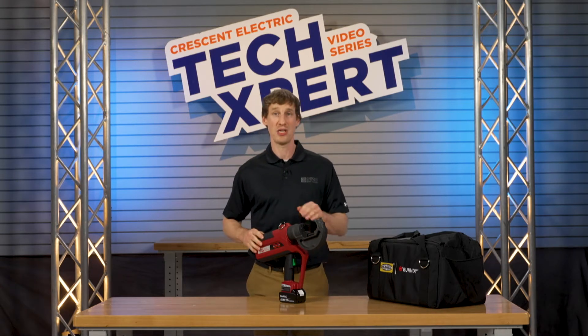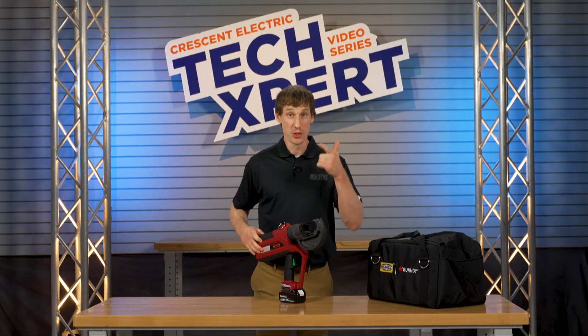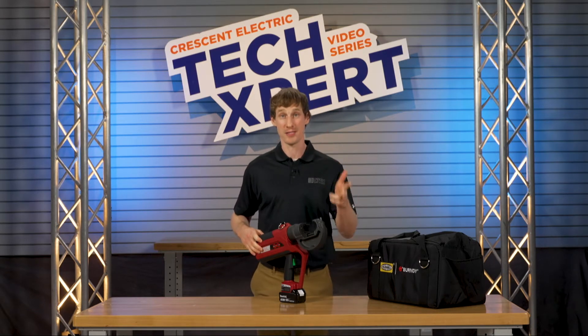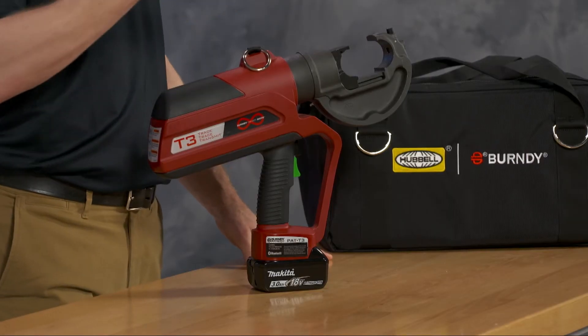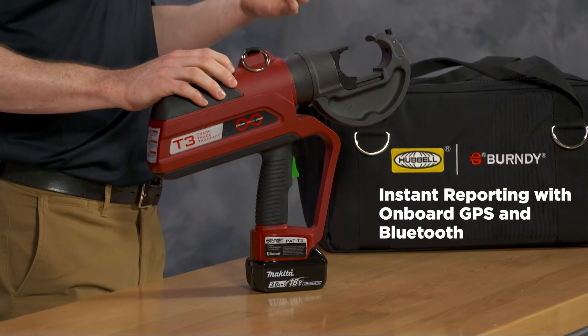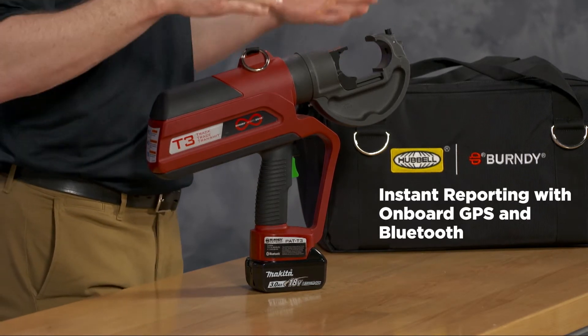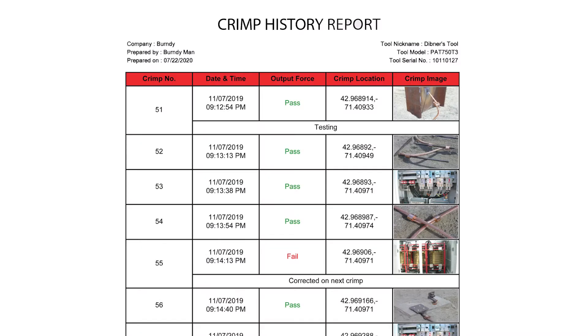The PAT 750 T3 is a T3 because it can track, trace, and transmit the exact location and quality of your crimps. Burndy's exclusive industry-first onboard GPS with Bluetooth capability enables you to record and report crimp data automatically and track crimp locations.